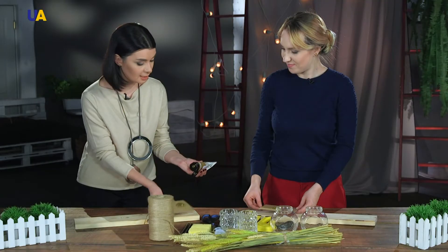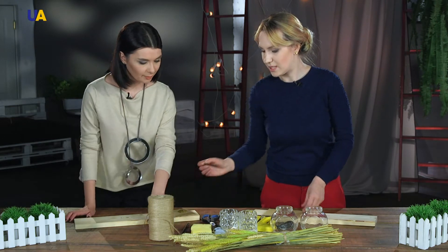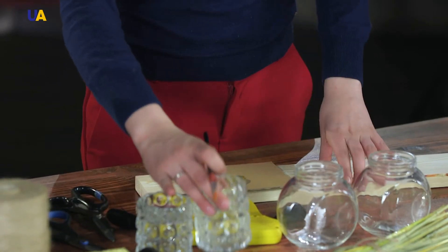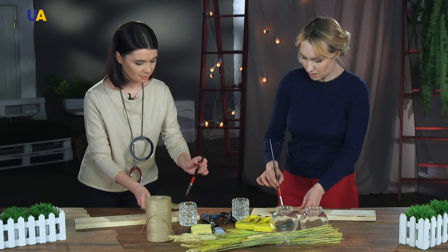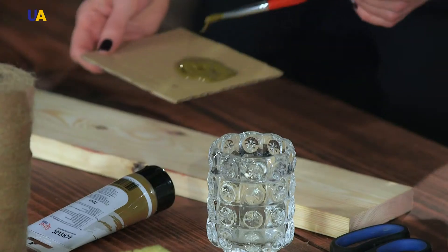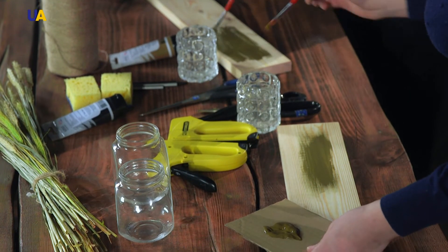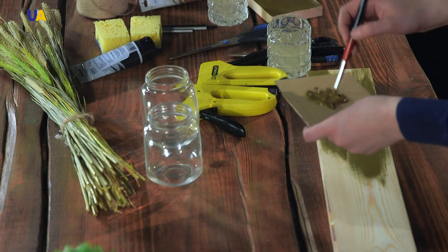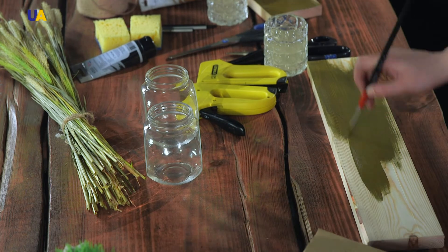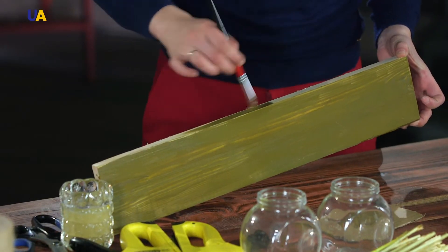It seems to be a kind of earthy color — yes, chosen specifically to harmonize with the spikelets. We also take the widest brushes possible. There's water too, so we moisten the brush. We immerse the brush in the paint and start painting the wooden board. When choosing wood for the base, we focused on the softness of the material, as we would have to affix decor elements to it, so we decided on pine wood. You can buy a board like this and have it cut at a construction workshop. We paint it from all sides, and if we want the wood's natural structure to show through, we simply add water to the paint.